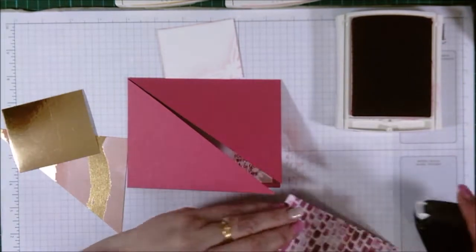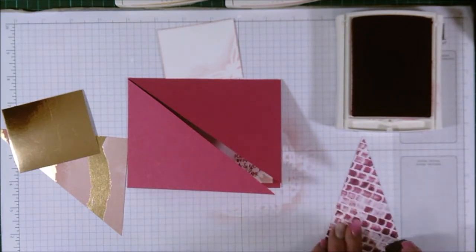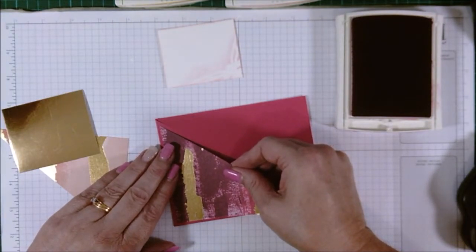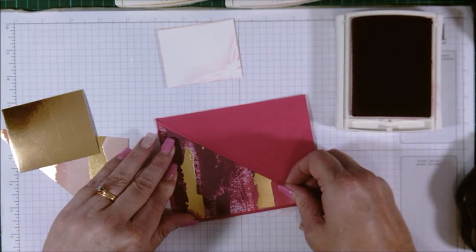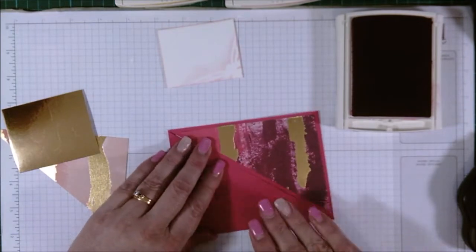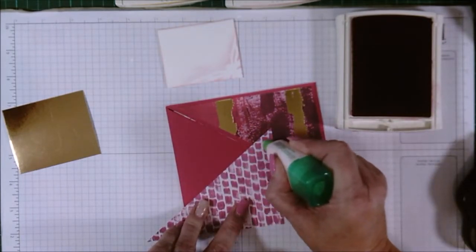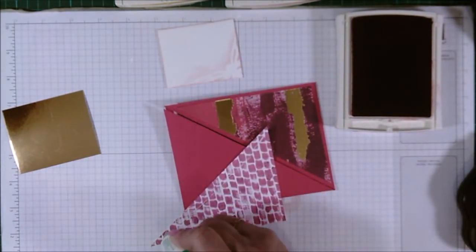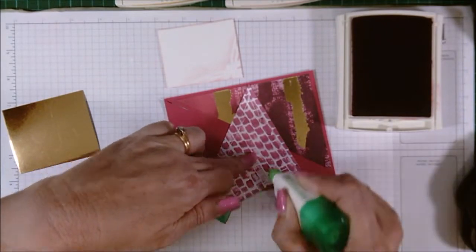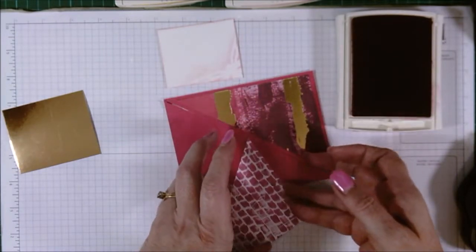Now we come to the outside and we'll stick our pieces on. You could use wet glue for this because this is actually quite thick cardstock. Because of the melon mambo cardstock I'm using as the base, it's a lot thicker than whisper white so it won't show through. I'm only putting a tiny bit on — just enough to attach this. If you put too much on, it'll come smearing out the sides.